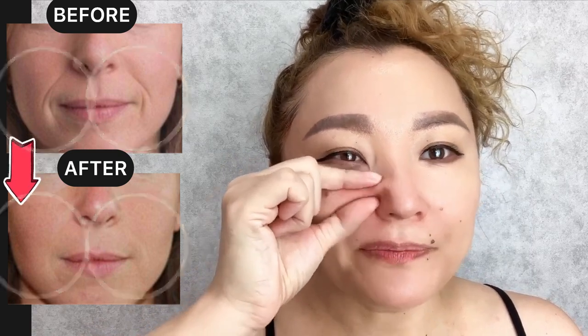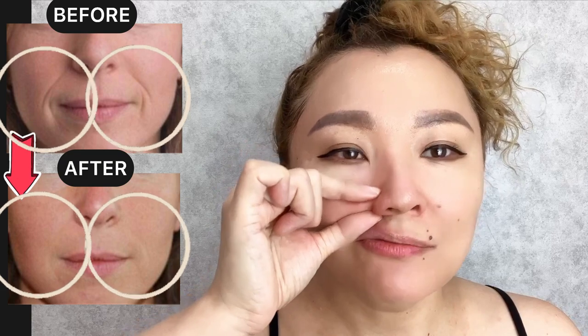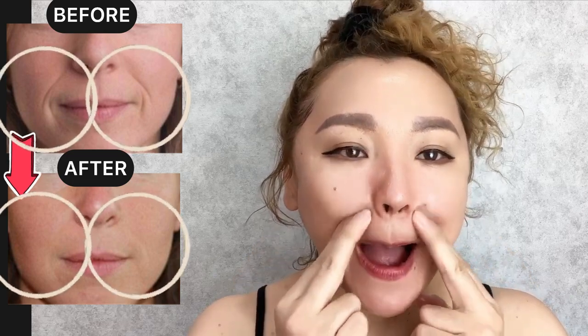Okay, and upper. Now next exercise: use two fingers and do circular motions along the facial muscles in this area. Breathe with pressure.